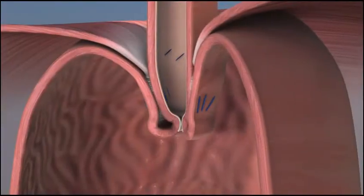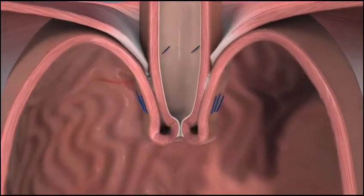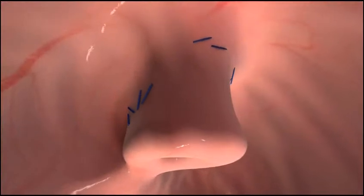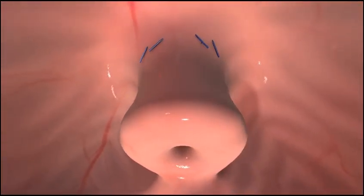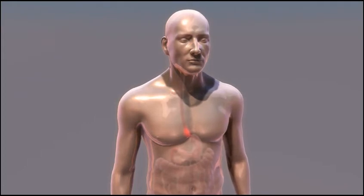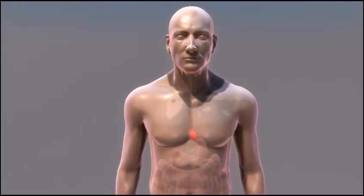TIF, Transoral Incisionless Fundoplication, is an incisionless surgical procedure that reconstructs the body's natural physical barrier to reflux. Inserted through the mouth, the Esophyx device is used to construct a durable anti-reflux valve, reestablishing a natural barrier to reflux. TIF is surgery without incisions or the complications associated with more invasive surgical procedures.